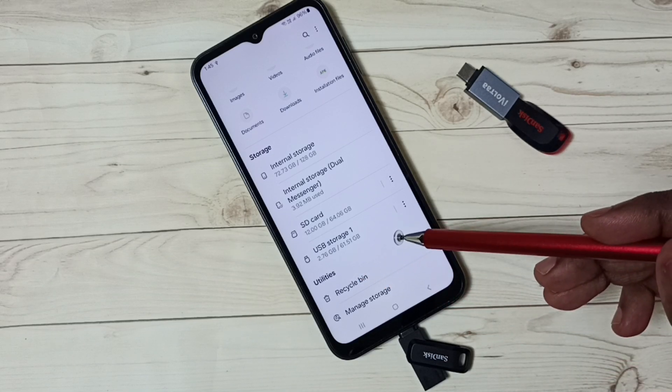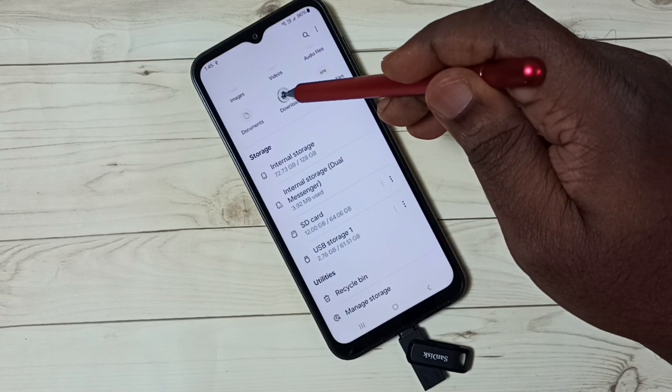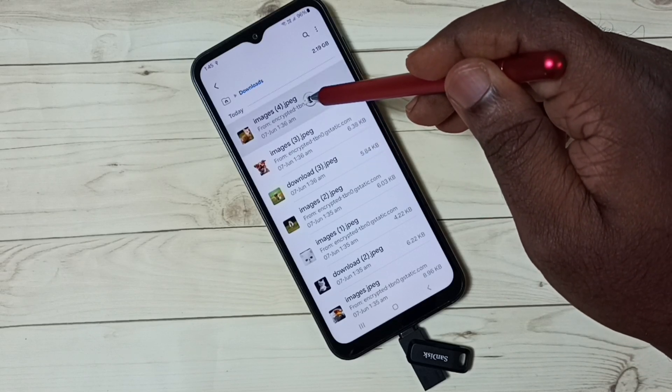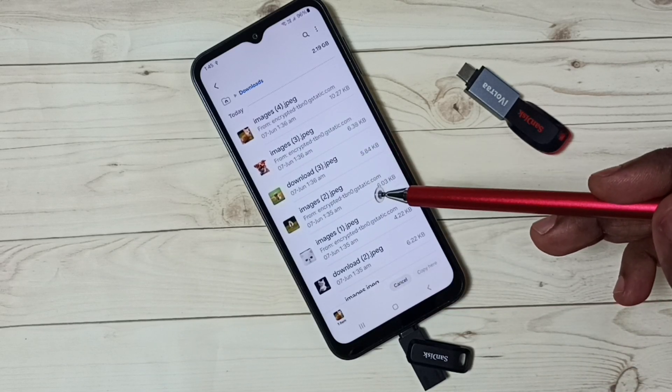So I am going to copy one file from this mobile phone to this USB storage. Let me go to Downloads. Then copy one image — select the image which we need to copy, then tap on copy. So now I have copied one image from the phone.